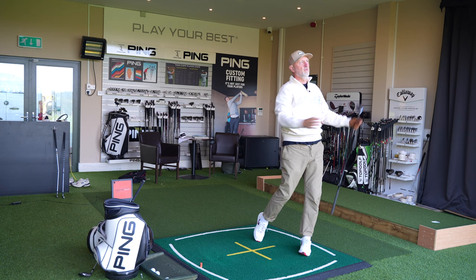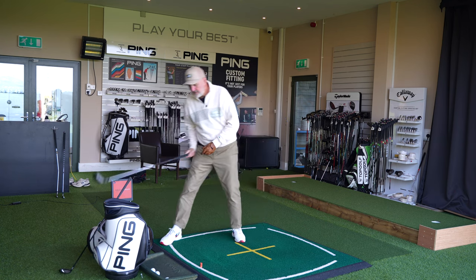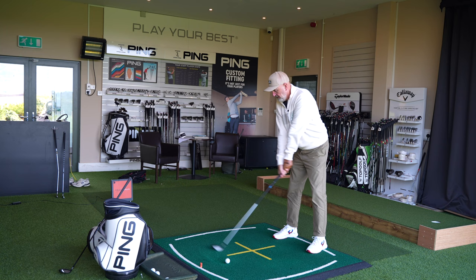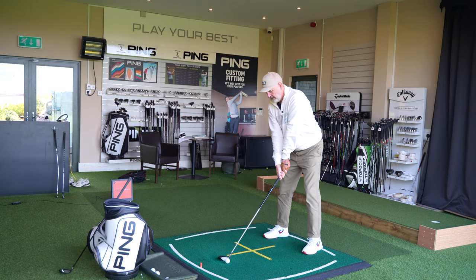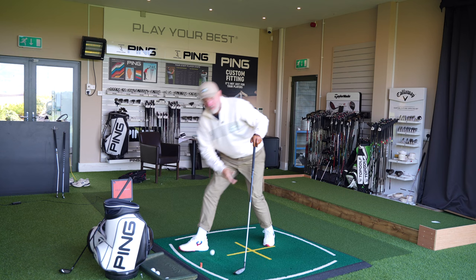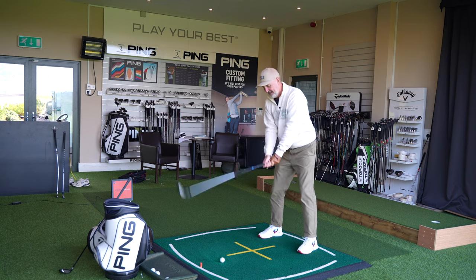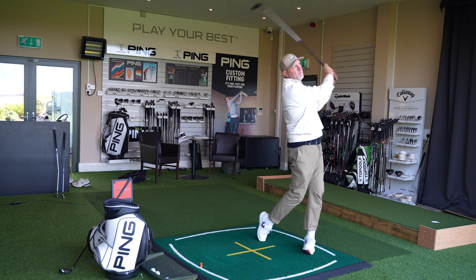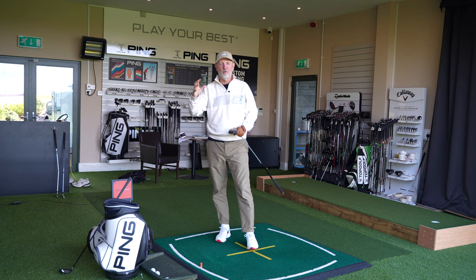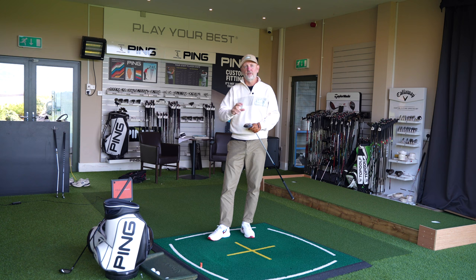I'll switch and hit a seven wood so you can pick up the difference in sound between the two. If you've tried any of the Paradigm lineup, you'll be familiar with the fact that they have a very different feel. I caught one off the bottom on that swing — I'm making some swing changes at the moment which is affecting my data a little. Acoustically the sound is a little sharper in here than hoped, but you can certainly feel the difference. The real key element is the surprise when we start to look at that ball data.